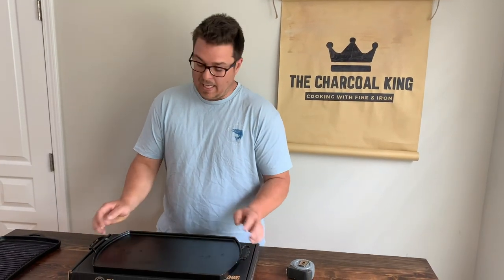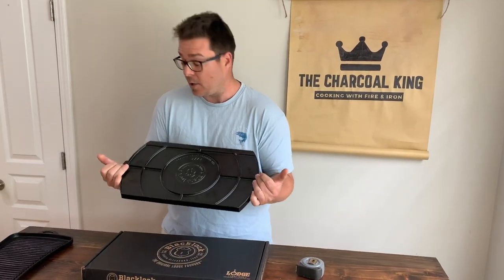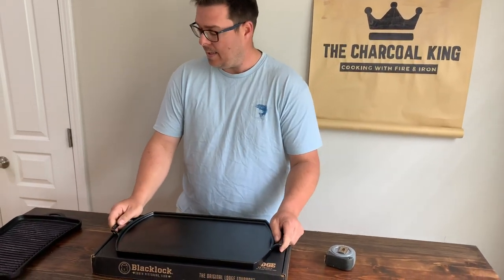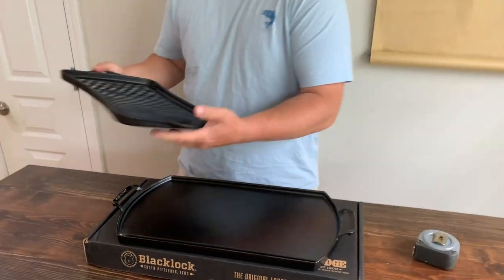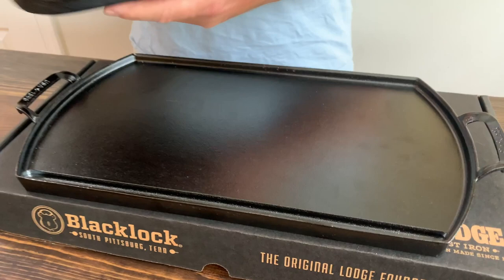So we got it in the mail and I've opened the box. I've already taken the little description off of it. I can already tell you I'm pretty impressed. This is my original griddle, and one of the biggest reasons why I started looking for different griddles was when I put this on my stove.